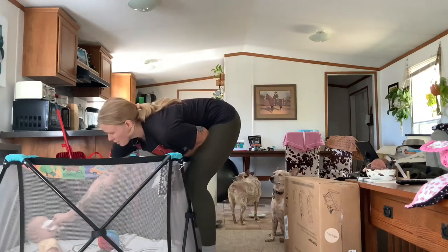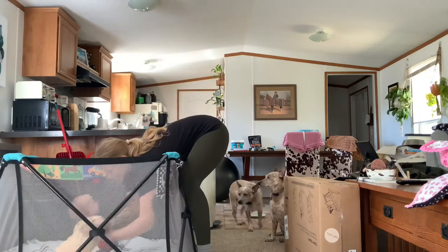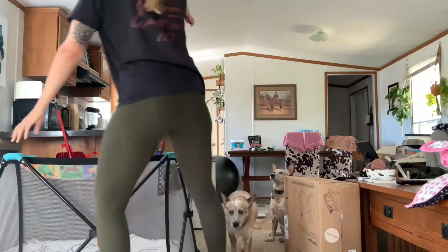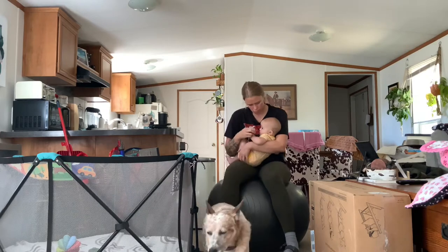Oh my goodness, Miss Dinosaur! Hey guys, this is Hannah and Alice. Today we're going to build our new Stokke Tripp Trapp High Chair.